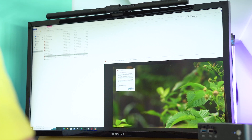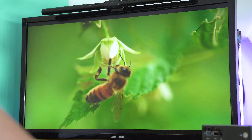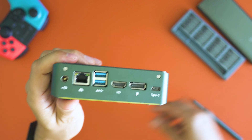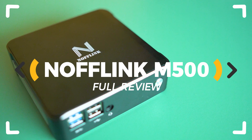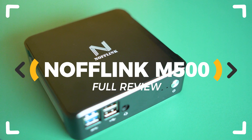Small size, low power requirements, and everything that you may need from a decent office workstation in 2022. These are part of the promises surrounding the release of the Noflink M500 with a 10th generation Intel Core i7 CPU. But is it good enough?